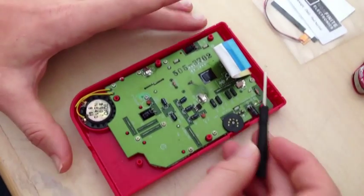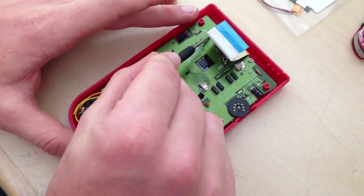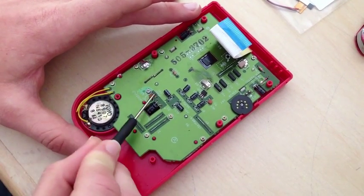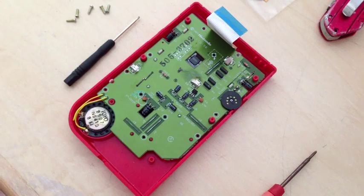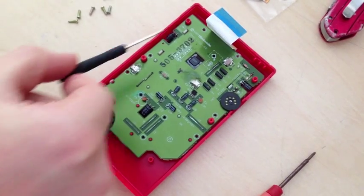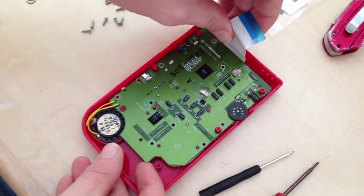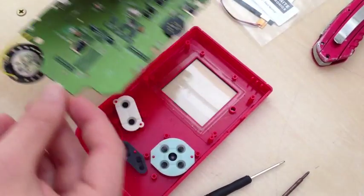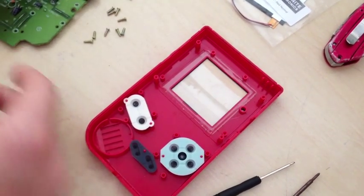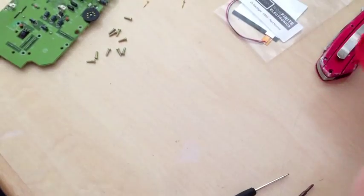We're just going to be working with the top half of the Game Boy. First thing we're going to need to do is remove the ten screws that are in this PCB connecting it to the top part. Once we have the ten screws removed, we can remove it from the top plastic by gently lifting up here and gently lifting from the ribbon cable until that whole piece slides out. We can put the plastics and the buttons away for now also.